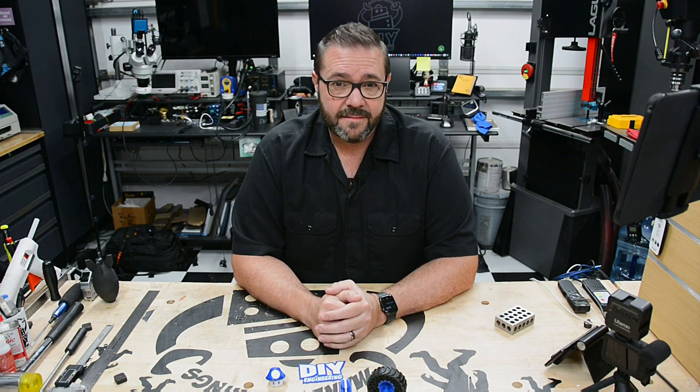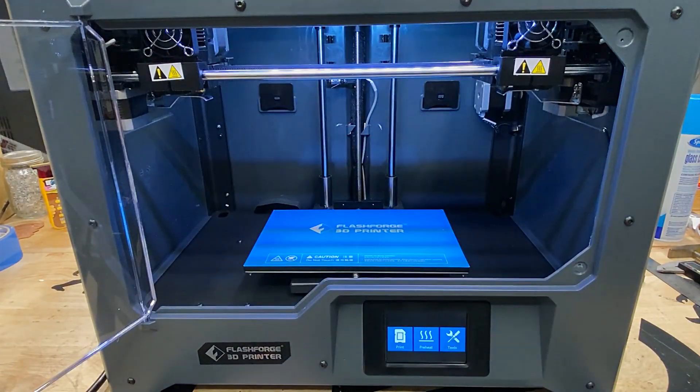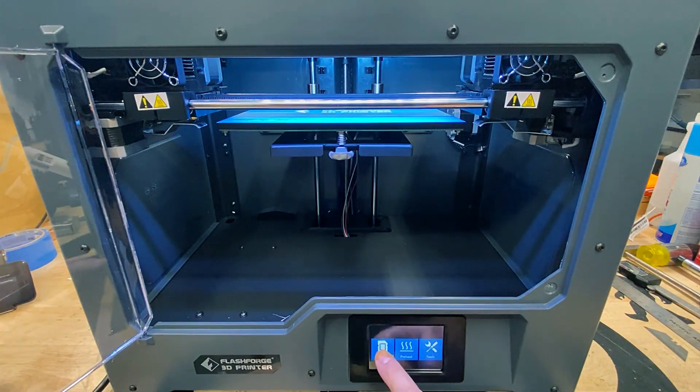This machine has a similar boot up and menu system as other Flashforge printers, with the menu system organized into three main categories. Print, which allows you to access the contents of the SD card, select a file, then print it. Pretty basic functionality — you can stop, pause, or adjust a few settings during the print.